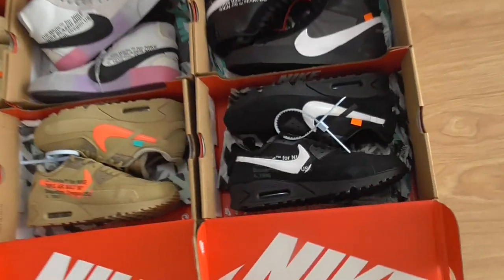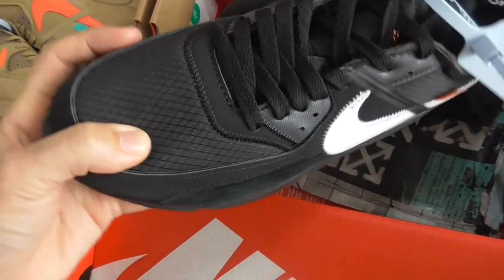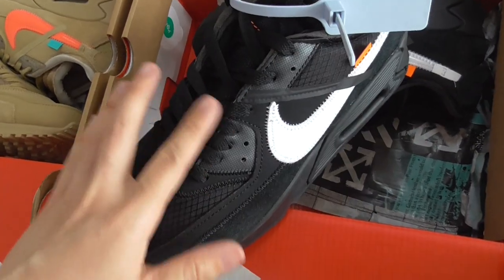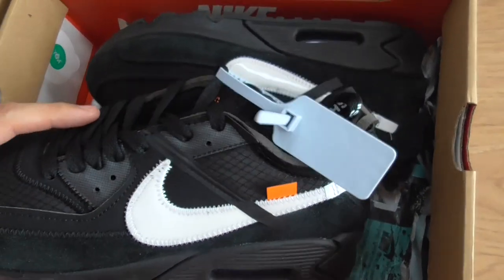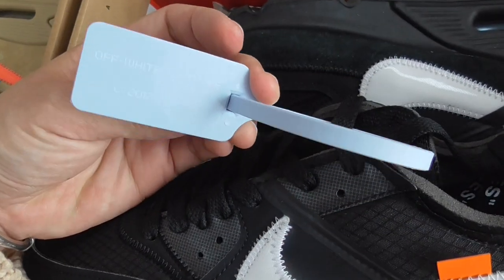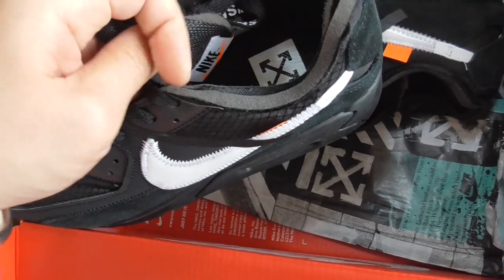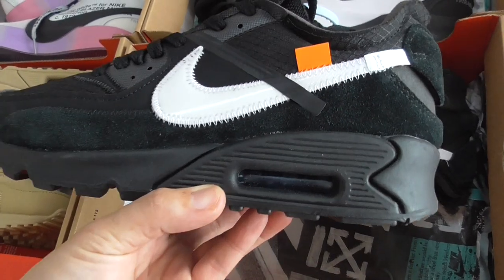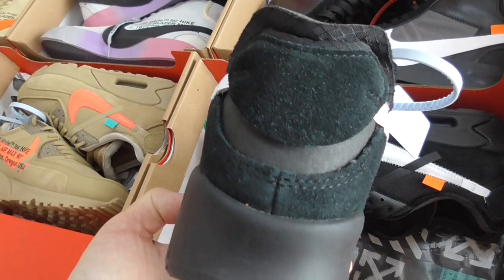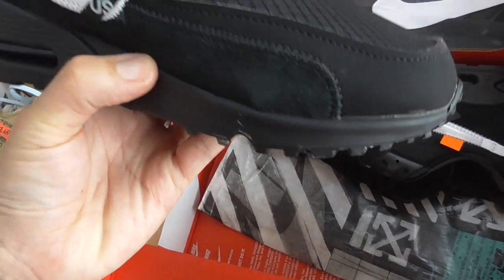Next pair is the Off-White Air Max 90 black one. On the front, black mesh, black shoelaces, white Nike shoes, orange tag, and unfinished cut-off part. Got the blue zip tie. On the side also got Nike branding, and on the shoe you can see Off-White branding. The midsole is black rubber with a gold air bubble. The back side and inner side have Off-White text, Nike branding, and thread materials. Also got Off-White tissue paper.